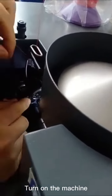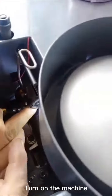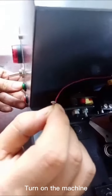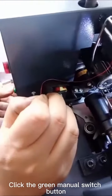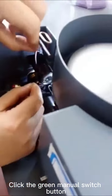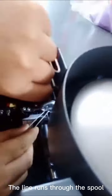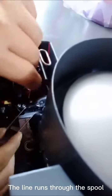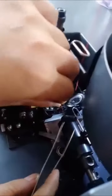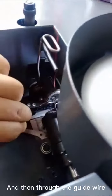Turn on the machine. Click the green manual switch button. The line runs through the spool, and then through the guide wire.